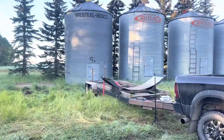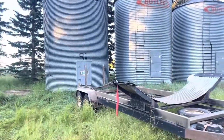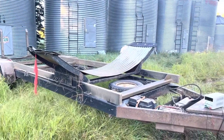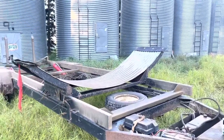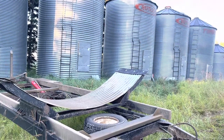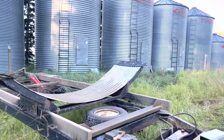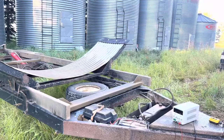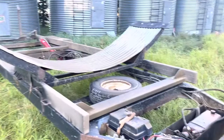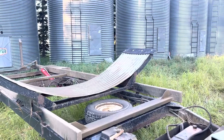Good morning YouTubers. I just rented this bin mover from the good folks at Flammen Rentals in Fairview, Alberta, and they were having some issues with it. I wanted to move a bunch of grain bins, so I said I'm kind of half handy — could I take it and figure it out? Well, I got it home and about four hours later I finally figured it out. I wanted to go through everything as a bit of a tutorial to make everybody's life a little easier.